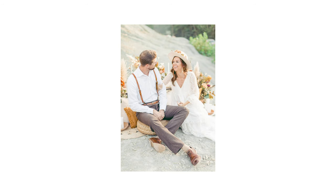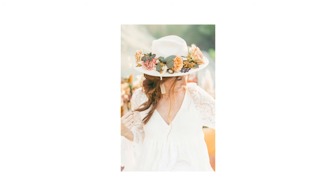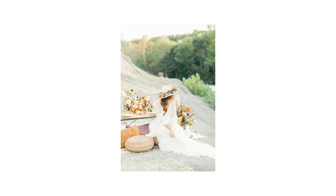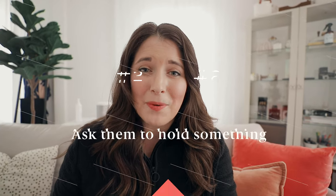Tip number one: when I'm starting, I really want to loosen them up and get them comfortable. I'll have them lean on something, hug each other, sit down — anything that makes them feel a little bit more grounded. If you're working in an urban area, have them lean up against a wall. I had her sit on this ledge and the composition looked great. We already had a table set up, but the first shots are just to get them comfortable.